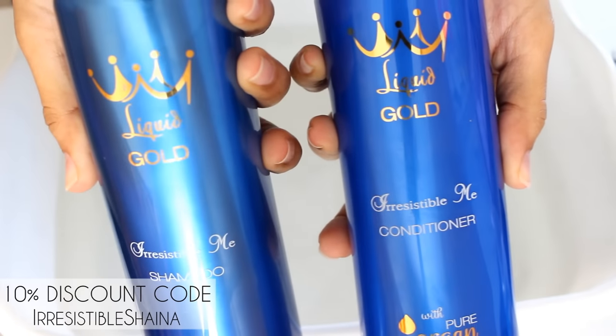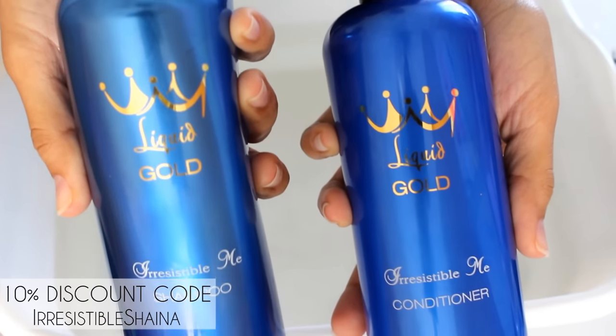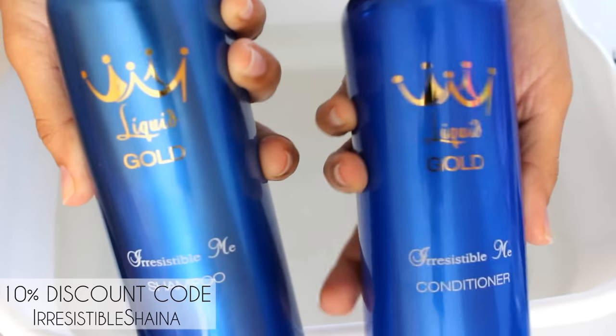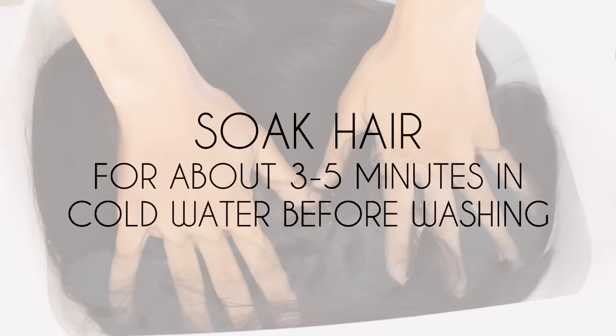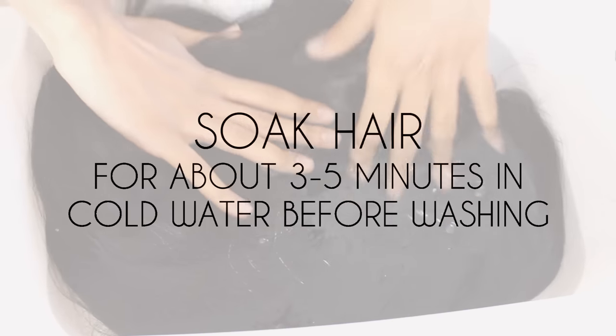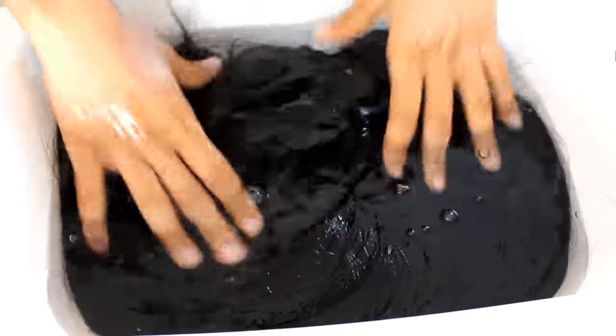Before I wear any type of hair I like to wash it. I'm going to be using the Irresistible Me Liquid Gold shampoo and conditioner, which you can get a 10% discount code off of. You can also get 10% off all of the Irresistible Me products featured in this video. The link is in the description box, go ahead and save your coin girl.